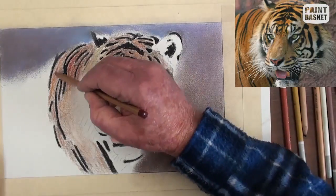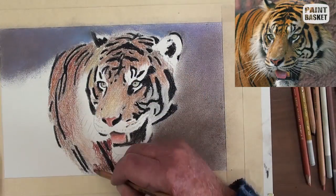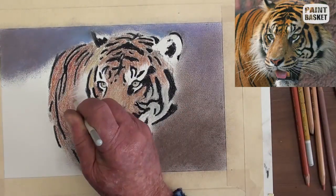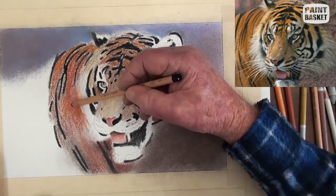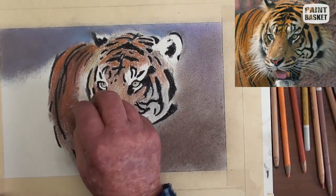Back again to the body — strengthen up the body colour and darken up the lower parts by pressing harder on the burnt sienna pencil. Blend with your fingers. The white hairs did not show up properly, so darken up the area beneath the loose hairs some more.